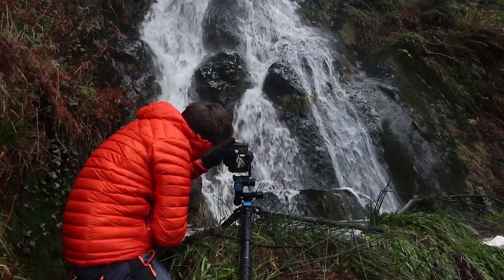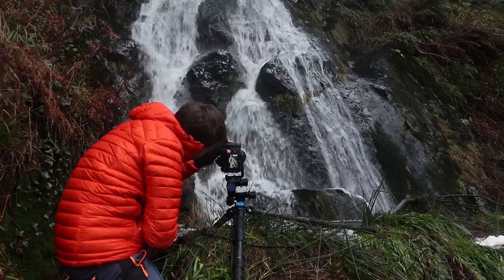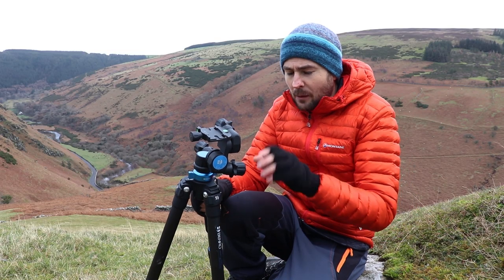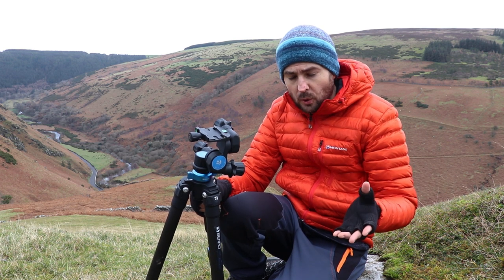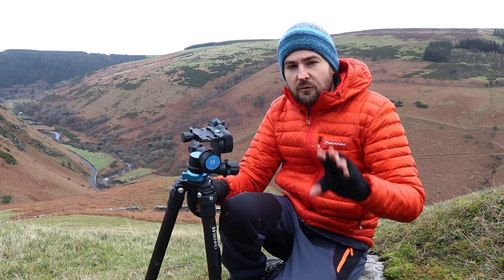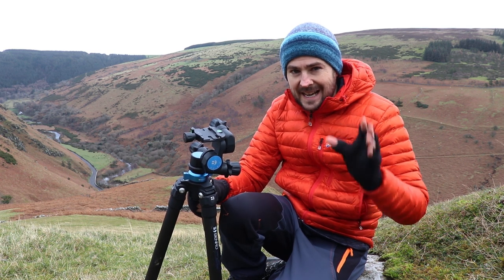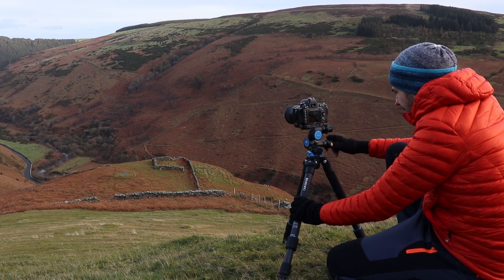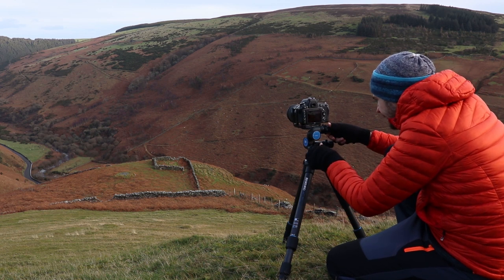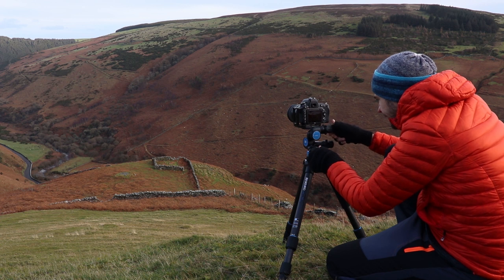I personally have been striving for greater quality and accuracy in my photography, and one of the big problems I've always encountered with ball heads is having to control all three axes of movement simultaneously. Geared heads allow you to control a single axis of movement at any one time.